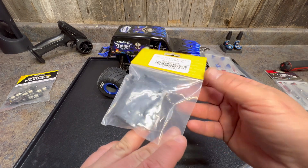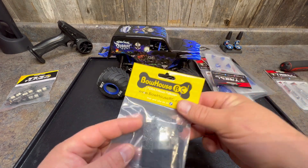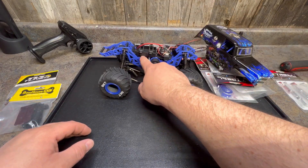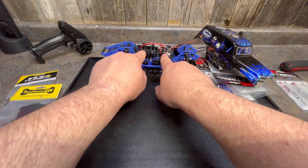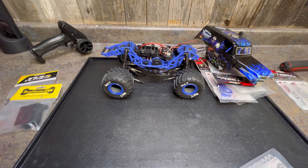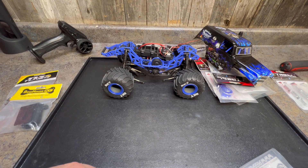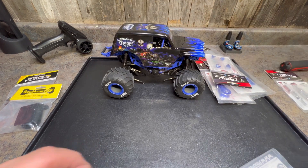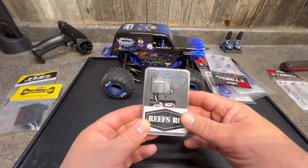We also got the Bauhaus RC low-CG battery and electronics trays — they're 3D printed. You can see how high the battery tray sits over the top of the motor. These pieces actually mount everything 10 millimeters lower down into the chassis. That's going to help with weight since the battery and ESC weigh a bit, and it should hopefully help improve handling and keep it from wanting to roll over.